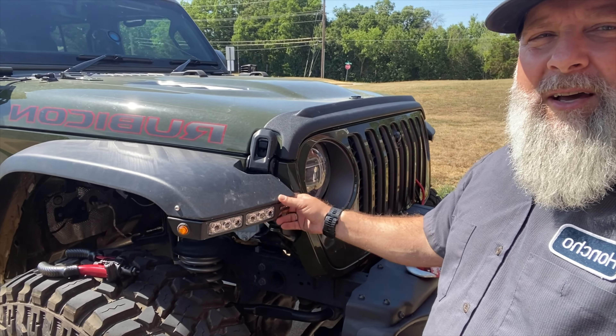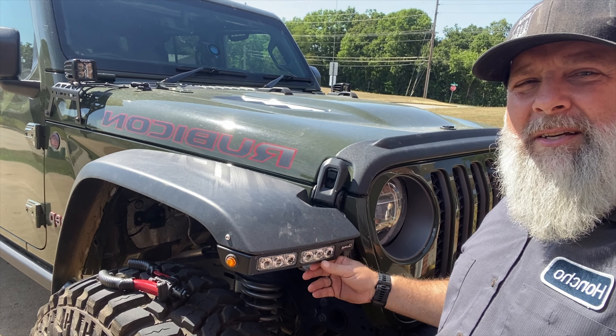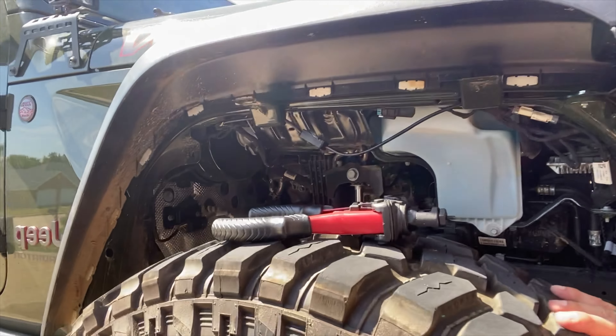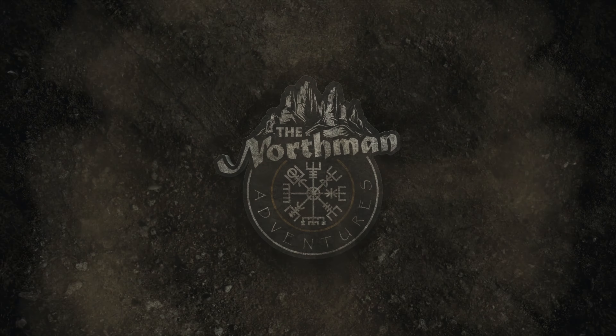Hey everyone, I am going to be doing a video. Everybody keeps telling me I need to do videos of the things that I'm working on. So last week I swapped out the inner fenders — I yanked the inner fenders out from my 2021 Gladiator Rubicon and replaced them with the Quake LED fender chop kit and love it. But now that I have torn out the inside, I have no inner fenders. So I purchased the MotoBuilt inner fenders and I am going to install them today.